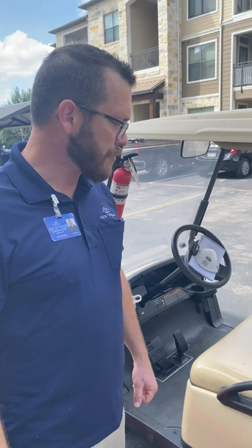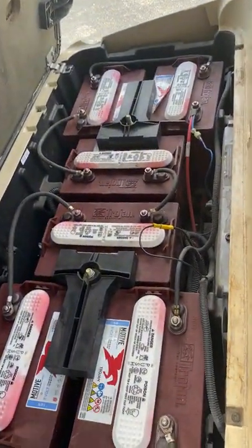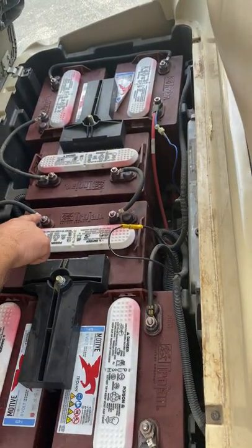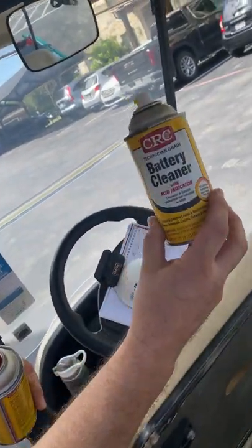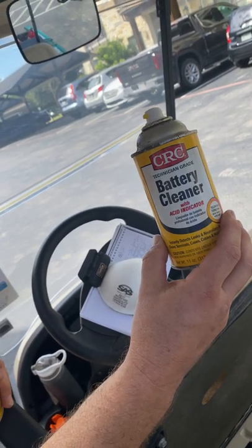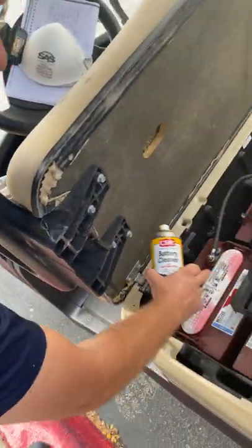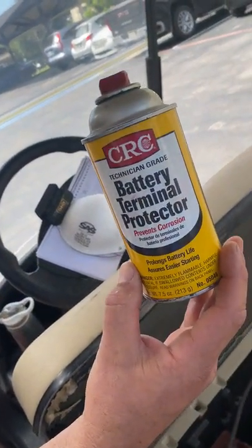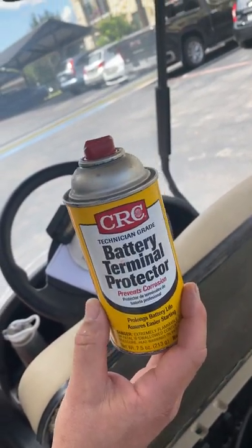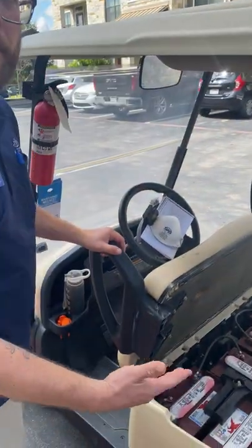One of the primary things we have to keep track of is the batteries and the charging system on your golf cart. Your golf cart is equipped with some batteries and each of these connections needs to be clean at all times. CRC makes a battery cleaner that will change colors to yellow if it's containing acid. It'll help neutralize any acid that seeps into your cables, which is really common with lead acid batteries. Then once you know it's completely clean, you're going to coat all of them with your battery terminal protector, which will protect surfaces from any leaching of acid going forward. You want to do this on a weekly basis to ensure it's working properly at all times.